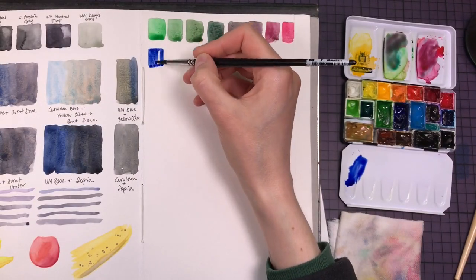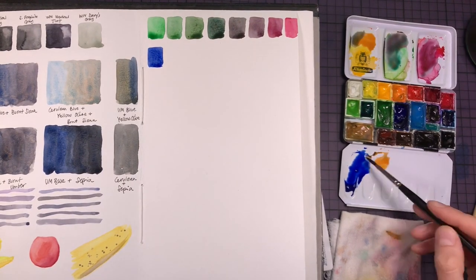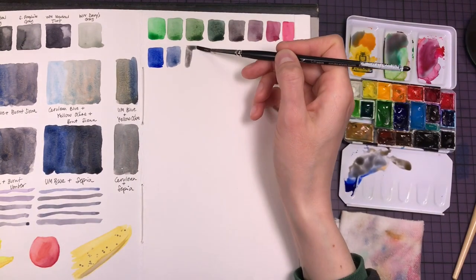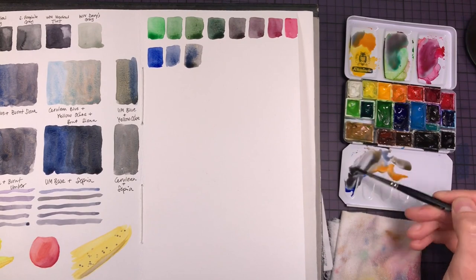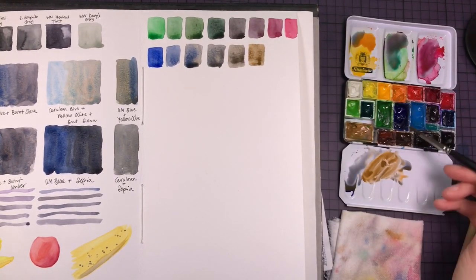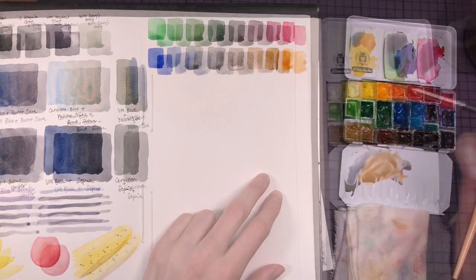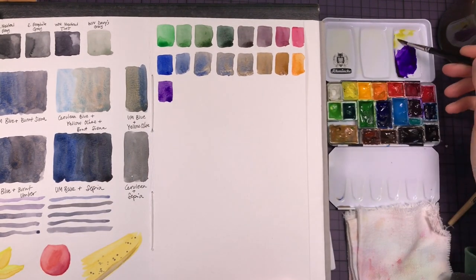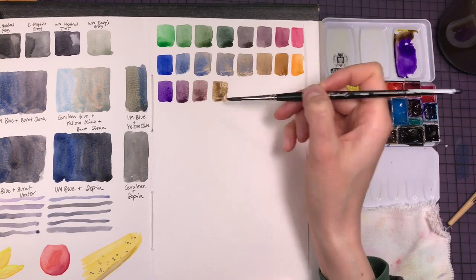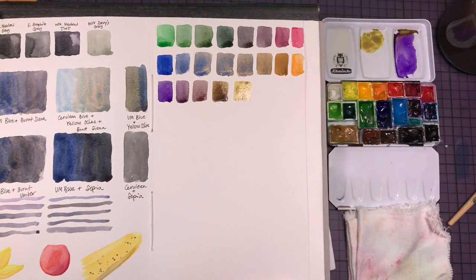Start by mixing in just a little bit of the complement, see how the color changes, then mix in a little bit more until you end up with the pure version of the other color. This is what I'm doing here in the video with the three complementary pairs: green and red (in this case magenta), blue and orange, and violet and yellow. If you add more of the complement you will arrive at a point where the two colors neutralize, producing some sort of gray or brown mix — sometimes dull, sometimes very intense. These are actually often the most useful colors and frequently found in nature, as opposed to the very intense primary colors on the outer sides of the color charts.